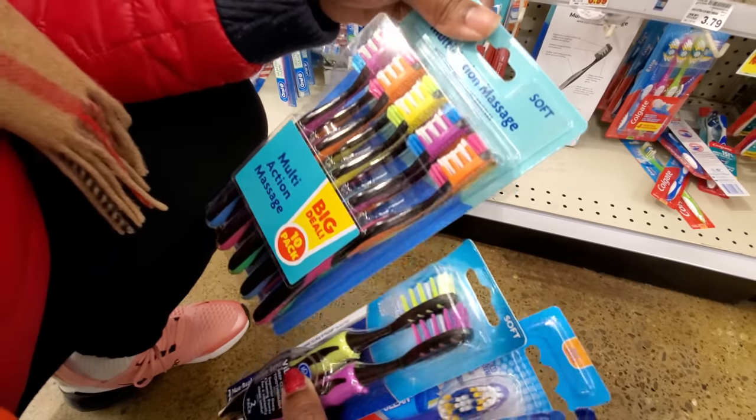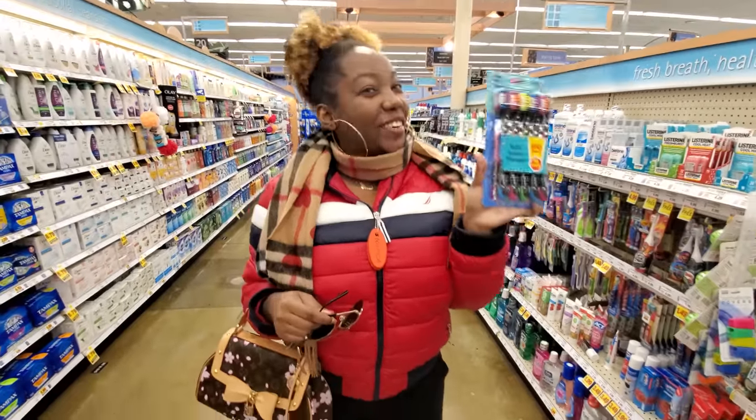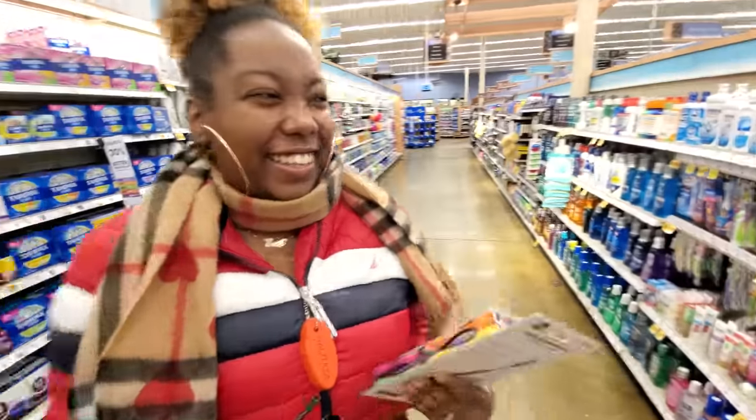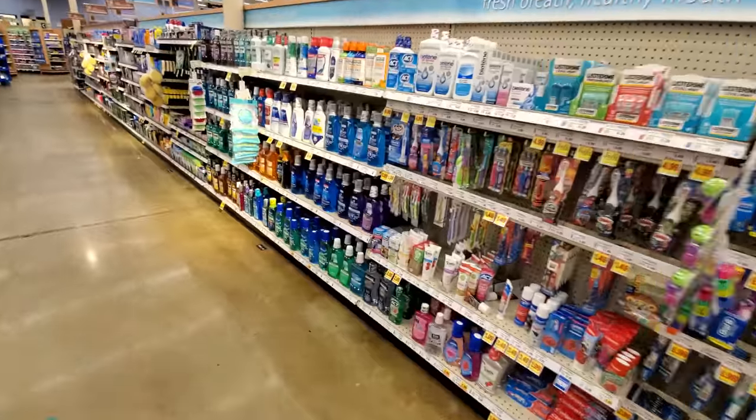And then I got some white. Alright, I think I might actually just go with this. Here we are. Anything else for me? I wanted some mouthwash for my own stink breath.